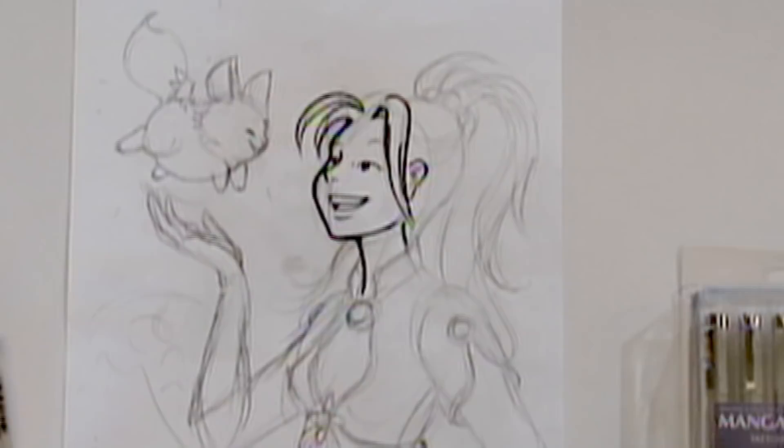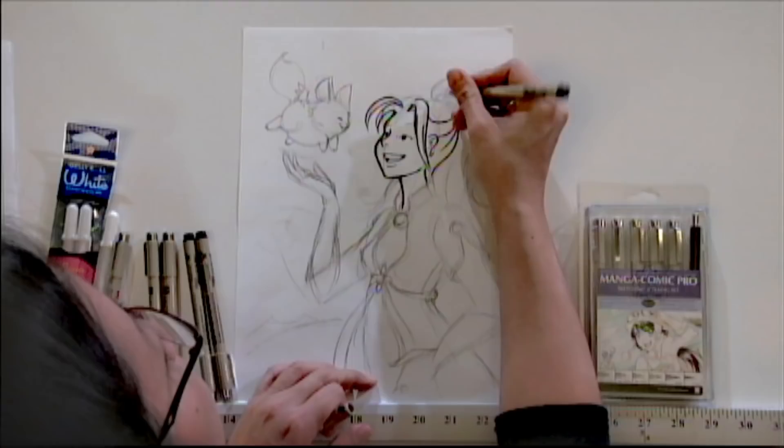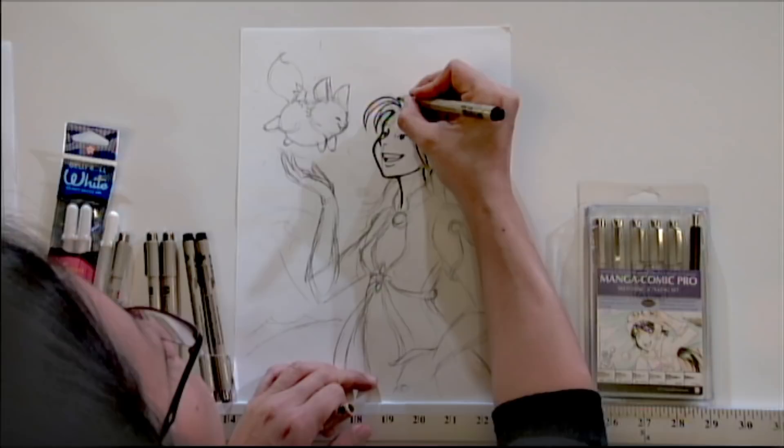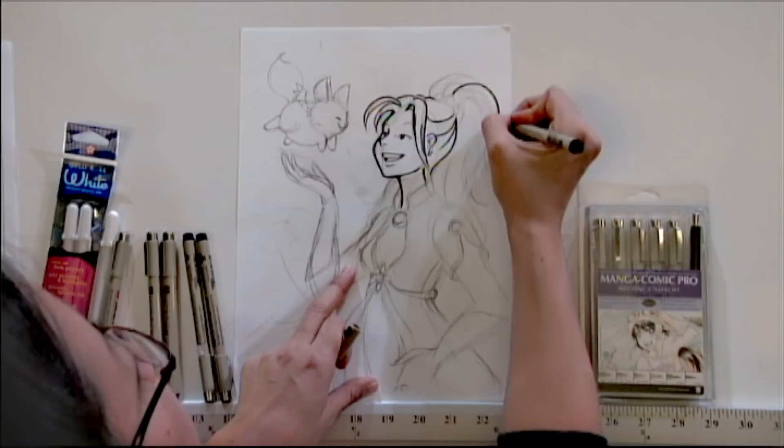I'm just trying to block in the main flow of the hair, and then I'll ink it in as a solid black and put in more highlights later with some whites. Right now what I'm trying to block in is how the hair is flowing and where the main chunks of it are.